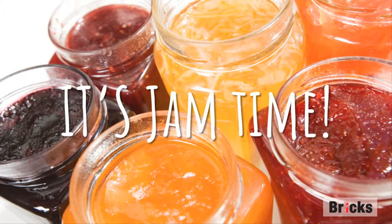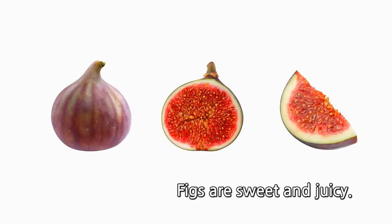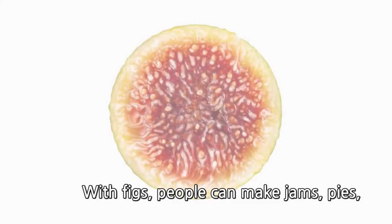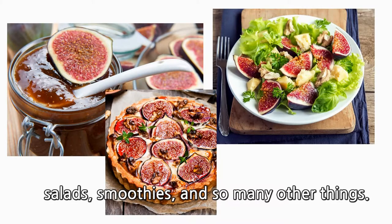It's jam time! Figs are sweet and juicy. With figs, people can make jams, pies, salads, smoothies, and so many other things.